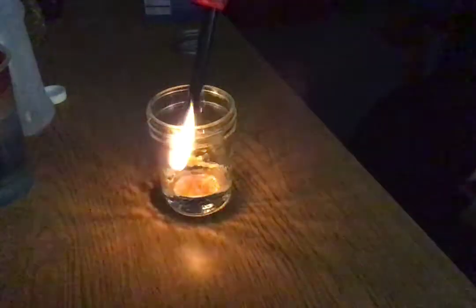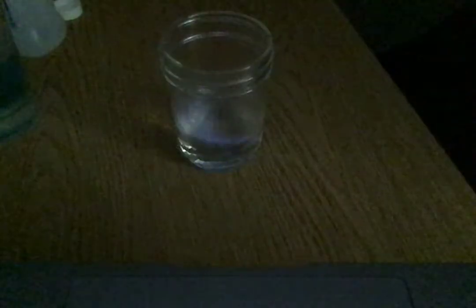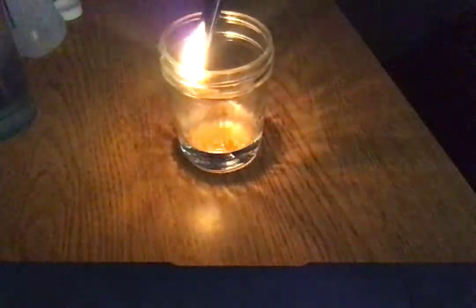It's dark in here. There's our jar of rubbing alcohol. This works better with matches — oh whoa! Can you see that? If you put a flame in there, do you see that blue flame? It goes out so quickly.